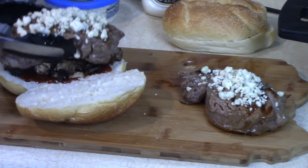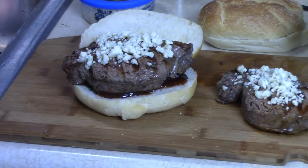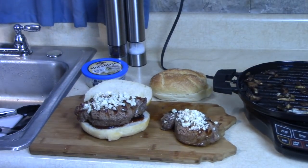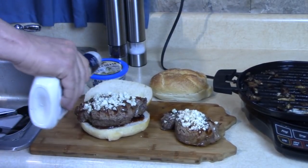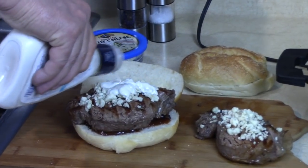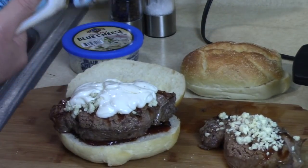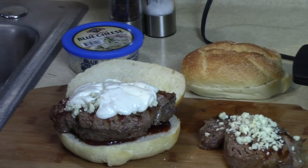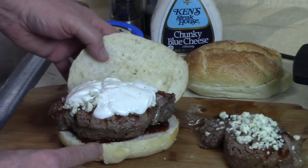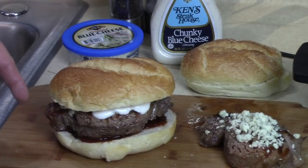My steak on there, and top it with some chunky blue cheese dressing - not too much. I could melt mozzarella or whatever kind of cheese you like on there too. But look at this - it's gonna be tender. Filet mignon blue cheese steak sandwich. Thank you, John Sisko!